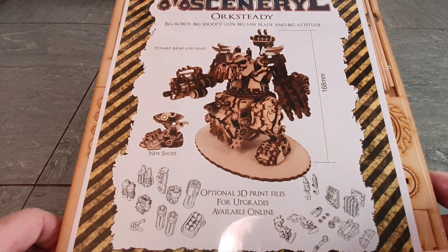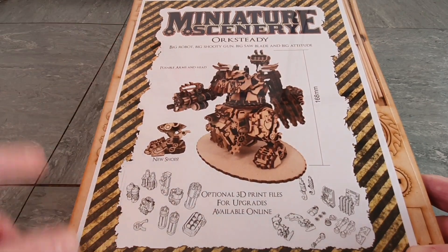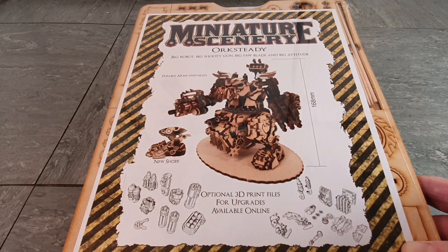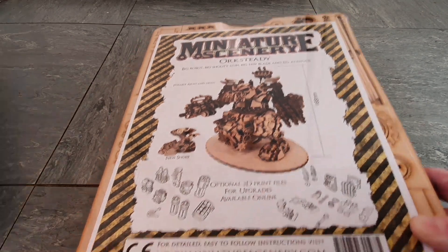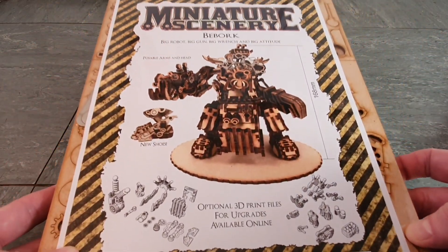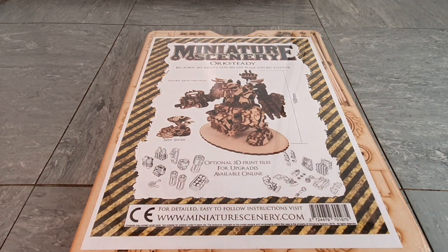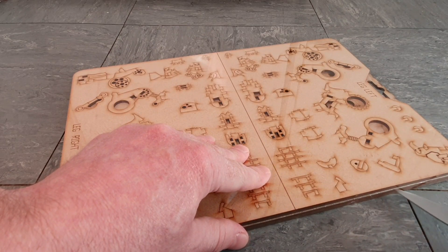I've had a lot of MDF scenery kits and Miniature Scenery produce a lot of really cool stuff, but I've never used MDF kits as miniatures before, so this is going to be really interesting. Here is B-Bork, the Morknaut one - also comes with the same trainers. There's the company: miniaturescenery.com. Let's get one of these open - let's go for Orc Steady, because he was always my favorite. I had the action figure of Rock Steady the rhino from the 90s cartoon.